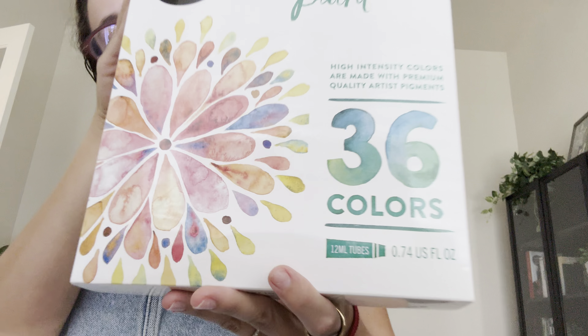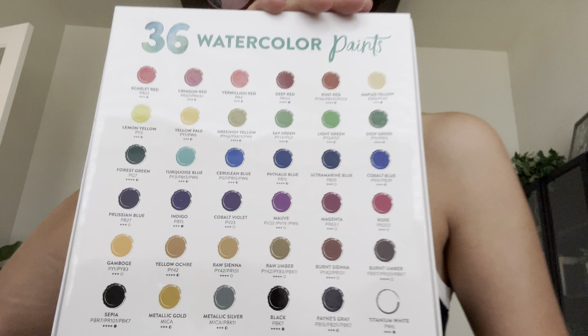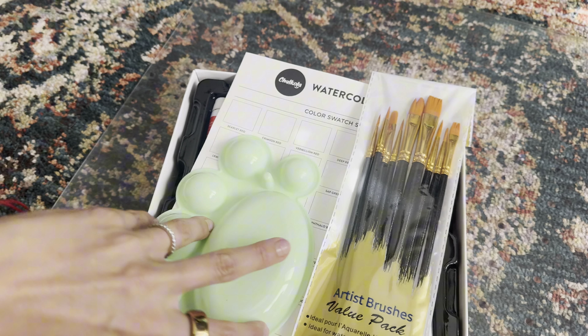This is the Chocola Watercolor Paint Set for adults and kids. This is for both beginner and professional level artists. It comes with 36 watercolor tube sets, each with 12 ml's — 0.4 ounces. There are 10 painting brushes and one palette.